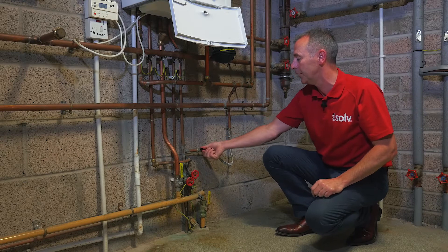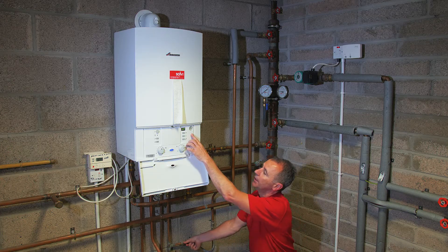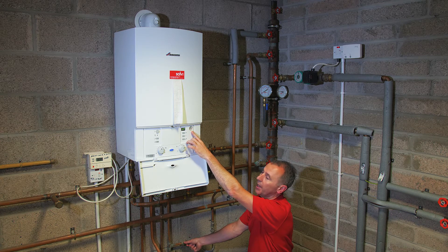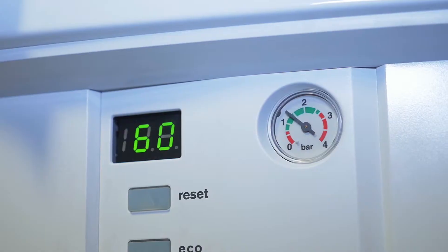So we turn it through the 90 degrees, the water will start entering in through the system and the gauge will start to rise and you want to bring this up to say one and a half bar. Once it goes past the red part that's the safety part on the boiler that resets it and the boiler should actually start to fire now, but I want to fill it completely up so we have no further issues.